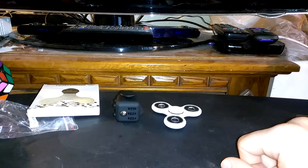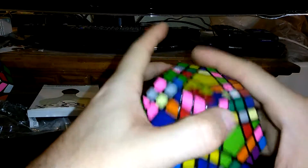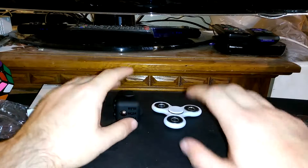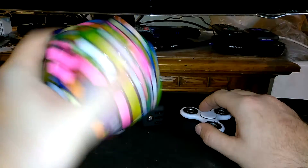Just a quick note — I got myself a Shang Chao Gigamix and I absolutely love it, so much better than the Cube 3 one I was using. And this is from Cube Depot, so yeah.